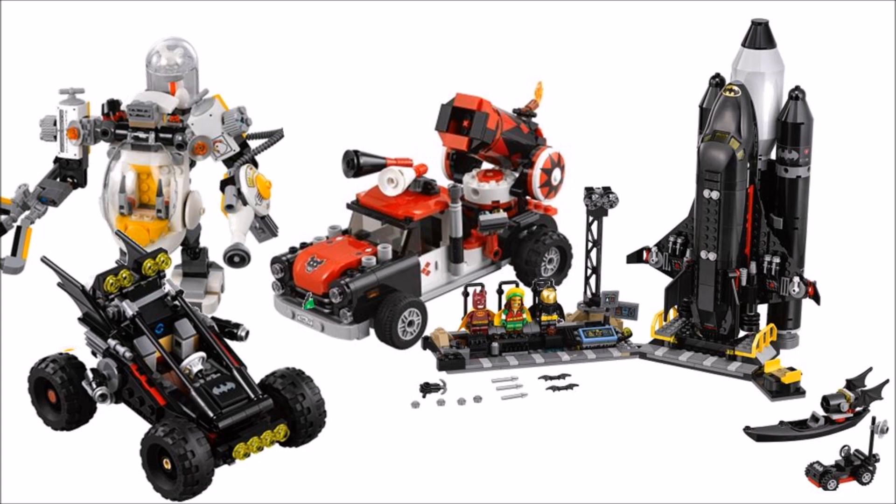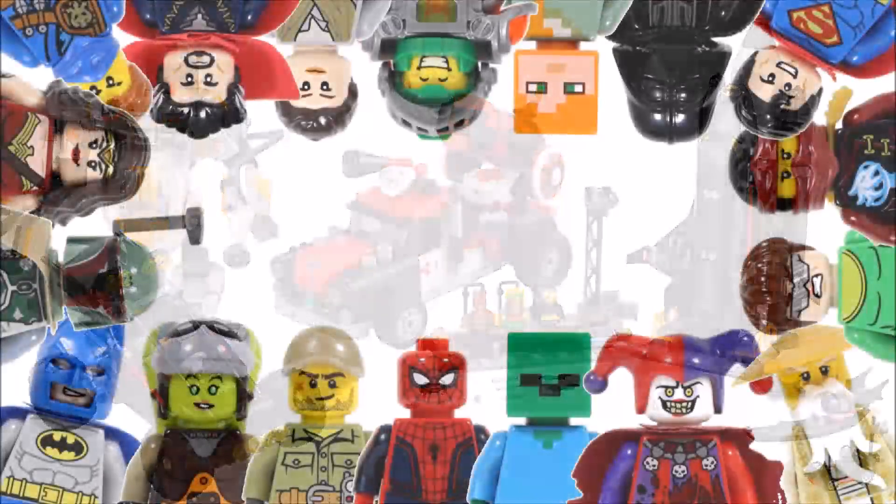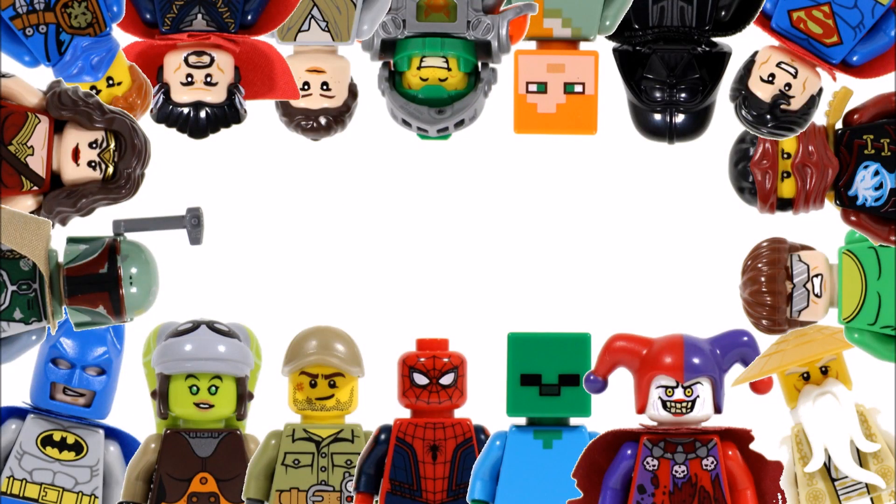Hope you enjoyed this BrickBros UK Lego news update and don't forget to check our channel for the latest Lego news, and like, comment and subscribe to BrickBros UK.